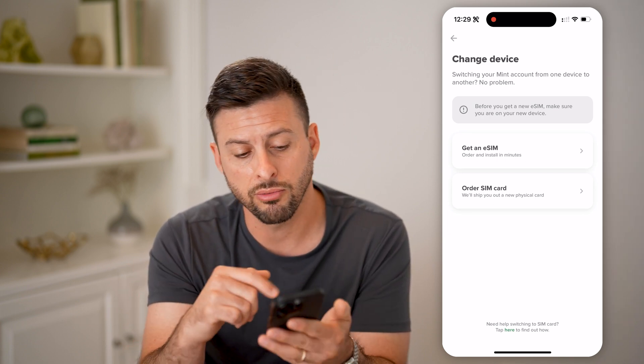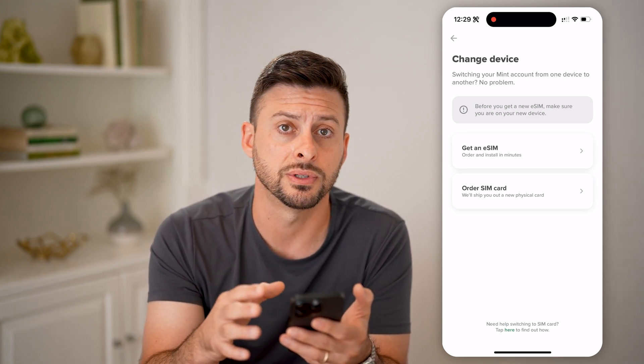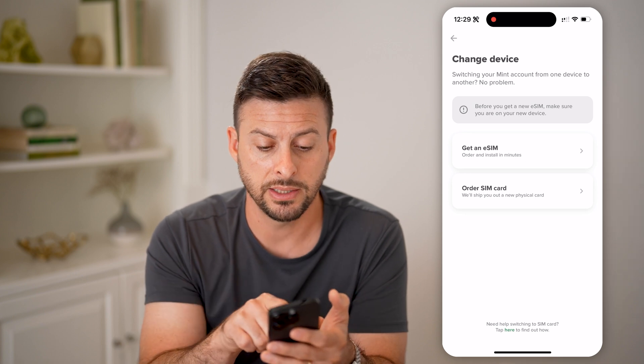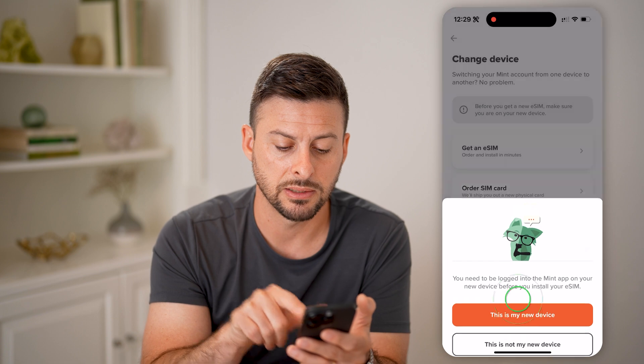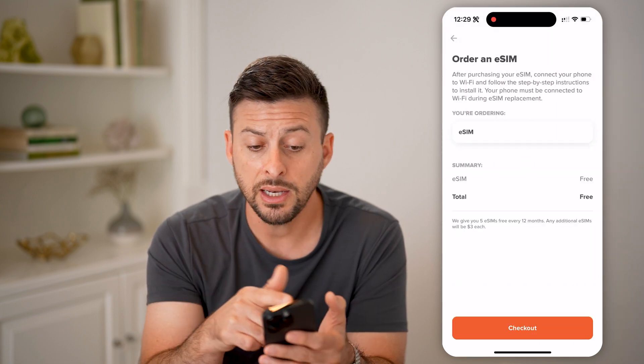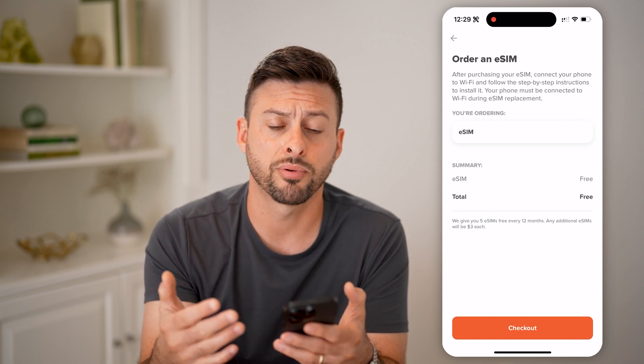You can look around on your phone — most newer phones do not have the ability to use a physical SIM card. In my case, I'm going to hit Get a New eSIM and say this is my new device. The nice thing is it's completely free to do this, so you can go through the process of ordering that new eSIM.